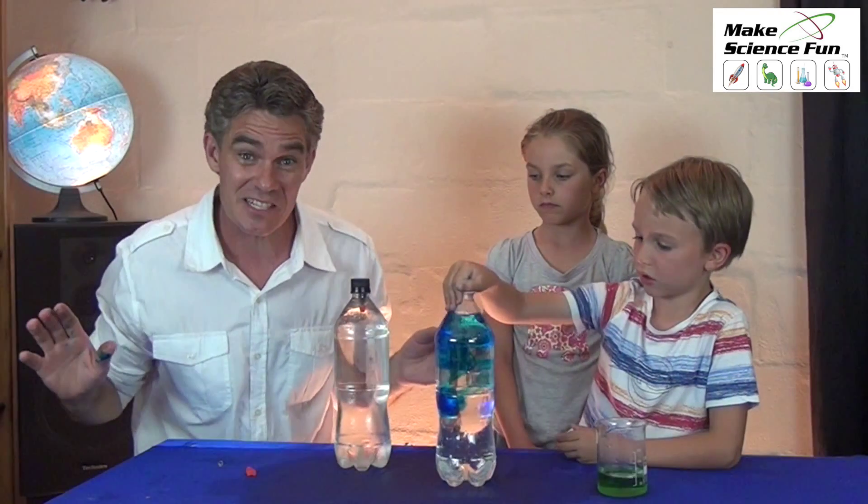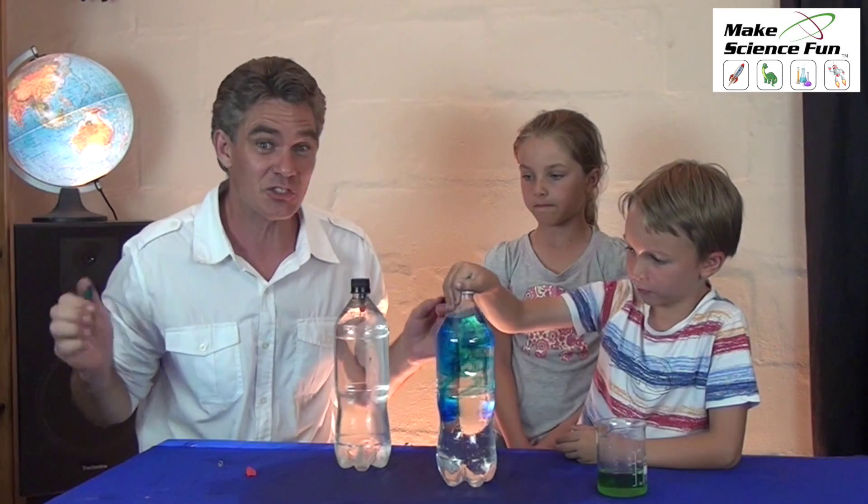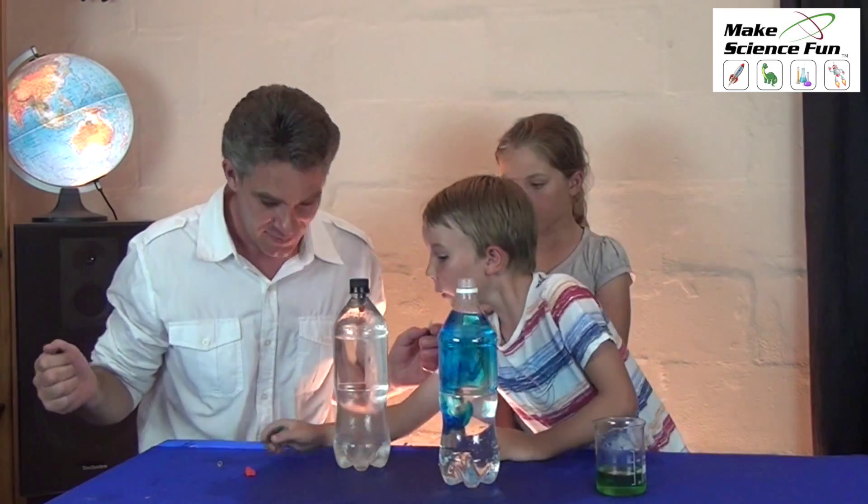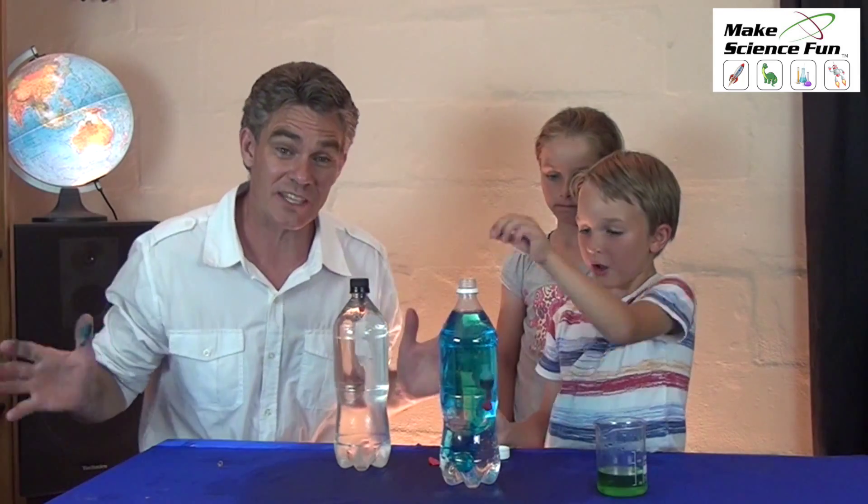Go ahead and make one of these yourselves at home — really easy and super fun. This has been Jacob, Miki, and Sam from Make Science Fun. Thanks for joining us today and we'll see you again soon.